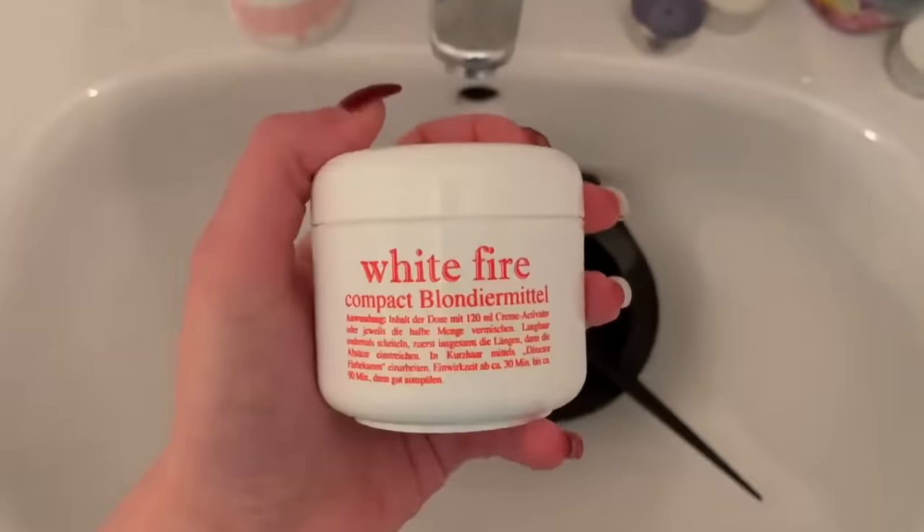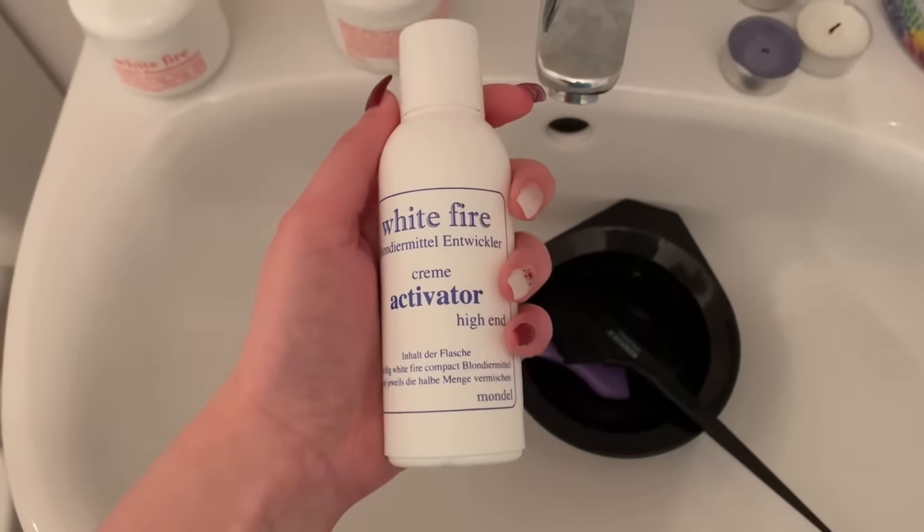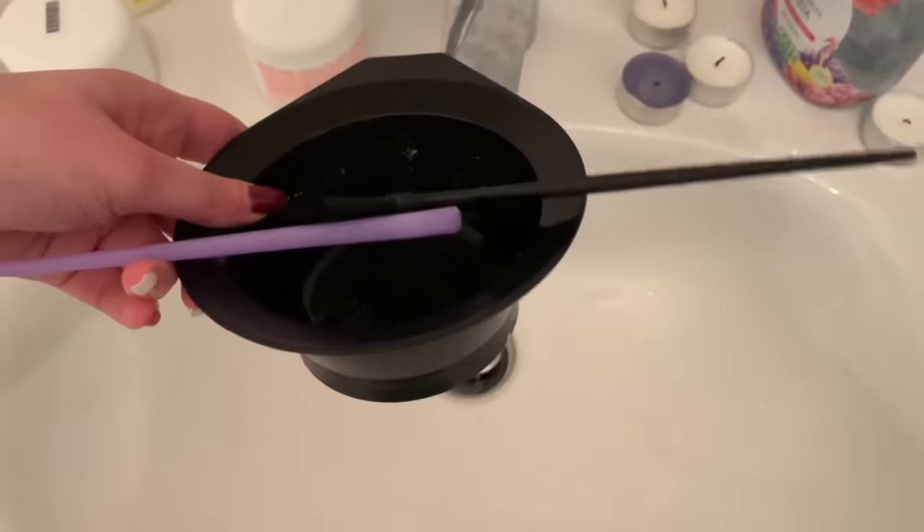I am using this vegan bleach and also this cream activator, which is 20 developer. She's using 20 volume and powder lightener, which is a good option for her. It's really gonna be about how she applies it though.